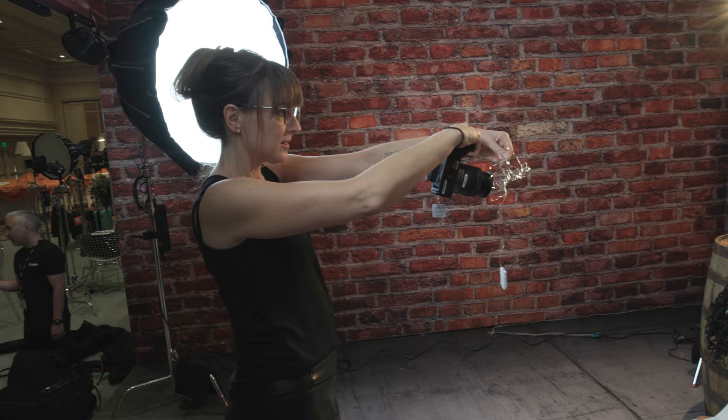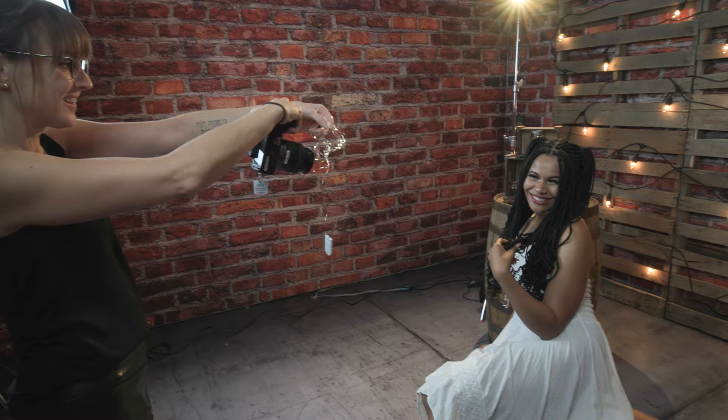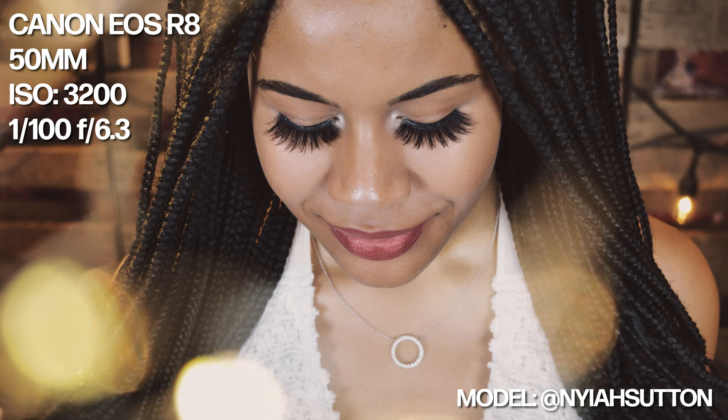I apologize for this video taking so long, but I'm big on creating videos only after I've used the equipment we're talking about. I don't like being a spec sheet for you — I like giving you tangible, real-world information. Finally, at WPPI this year in Las Vegas, I was able to get my hands on the new Canon EOS R8. I used the camera for one of my budget photography gear shootouts, and also while photographing a friend's daughter inside the Canon booth at WPPI.